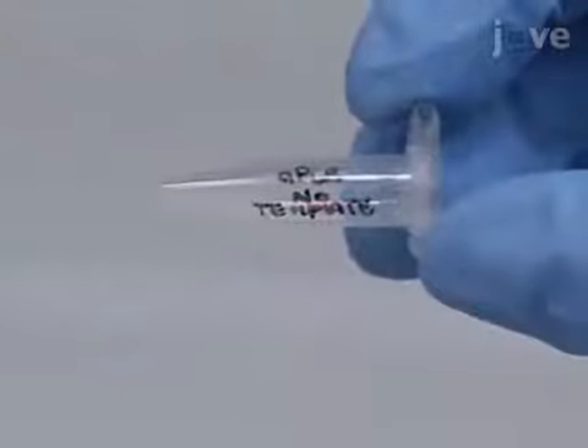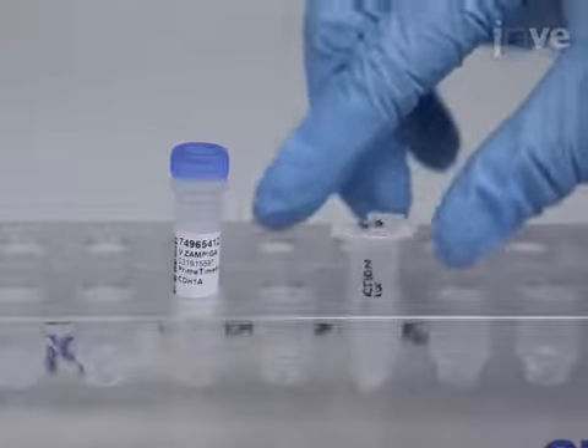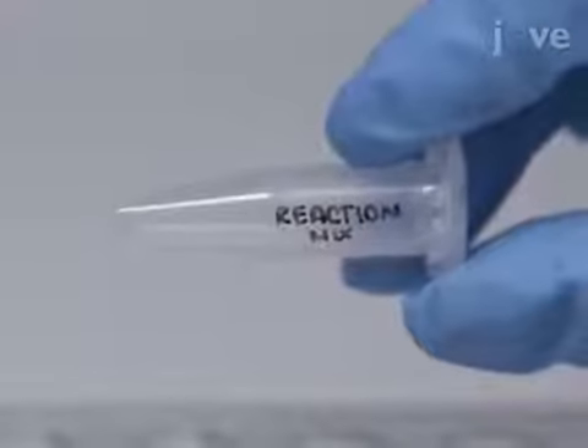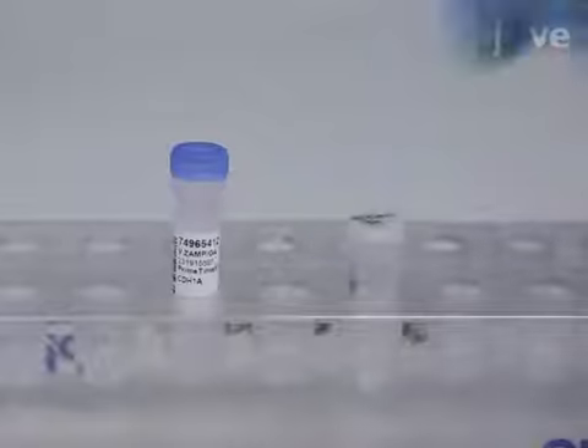Also, make a no-template control tube. Next, gently vortex the master mix and aliquot 8.7 microliters per reaction into a sterile tube.